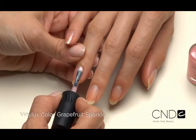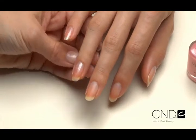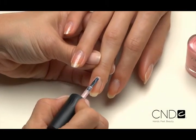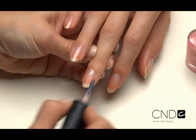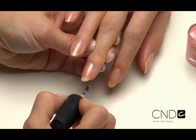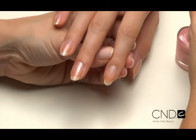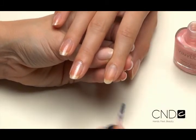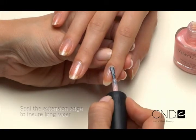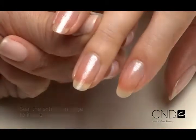For a soft natural look with a hint of sparkle, we'll use a color called Grapefruit Sparkle. Apply Vinylux just like polish — hold the brush parallel to the natural nail and place the brush in the center of the nail, slightly away from the cuticle line. Gently push the brush toward the cuticle line and glide down one side of the nail toward the extension edge, then lift and repeat on the other side, followed by the same steps to coat the center.